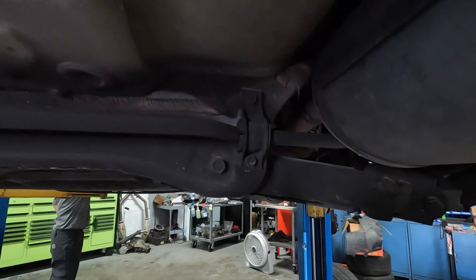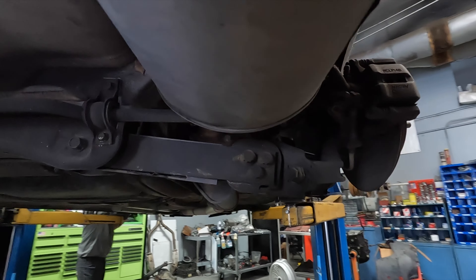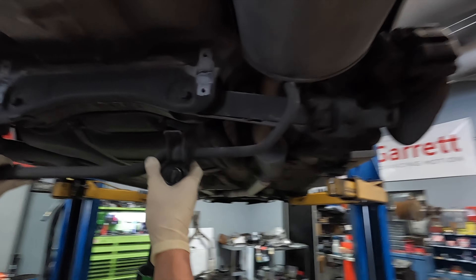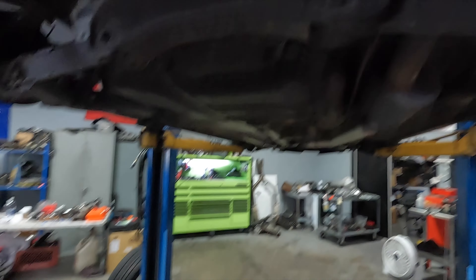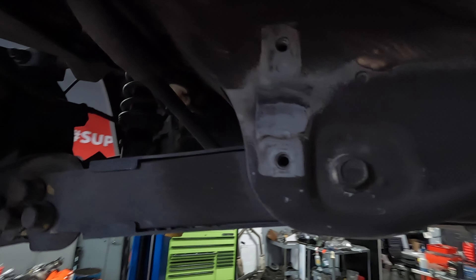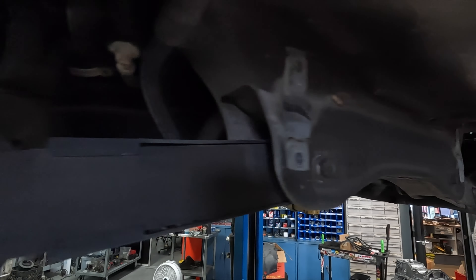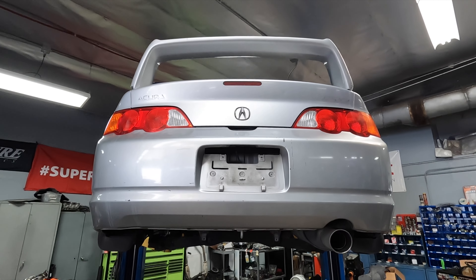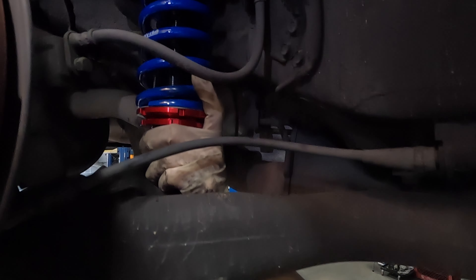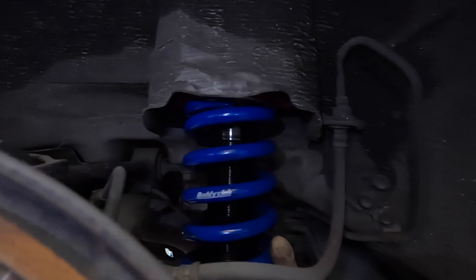I'm going to be able to drive the car and give you guys the impressions of the changes that happen when you do something as simple as these things. This is some of the most underrated stuff. A lot of people jump straight into wheels, tires, and coilovers — I get it — but things like your rear sway bar, especially on a front-wheel-drive car, are so important. Do the rear sway bar at a bare minimum. I chose to do front and rear as a set.